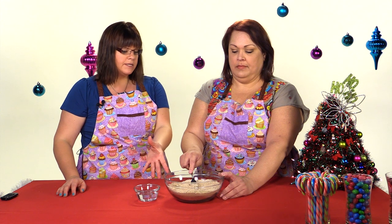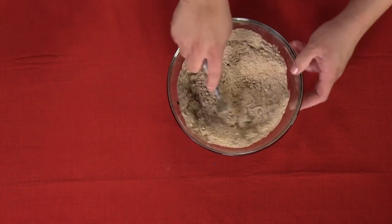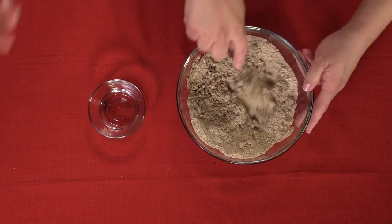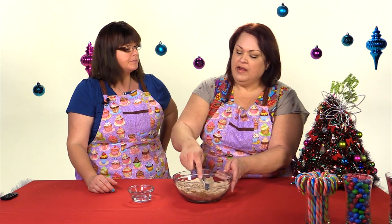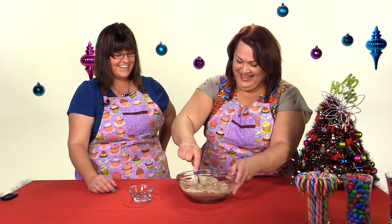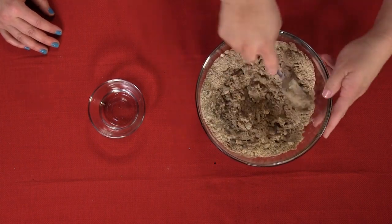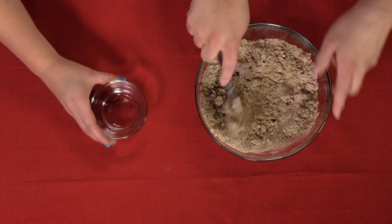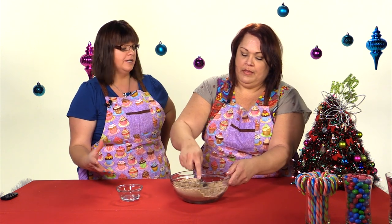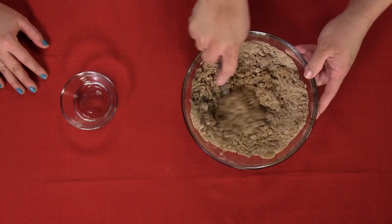Now that we have it mostly mixed together and the butter is really fine crumbles, we're just going to add a couple of tablespoons at a time of water. This part is totally optional — it's up to you whether or not you want to add the water. What the water does is make it a little bit chewier, which is a nice touch for an actual gingerbread. Beth has a really good gingerbread recipe for an actual gingerbread cake on her channel — she did a skeleton one, and the recipe was just insanely good. I think that looks awesome.